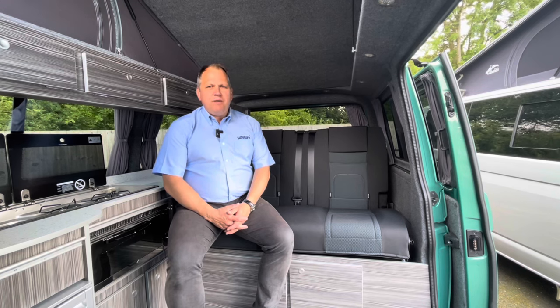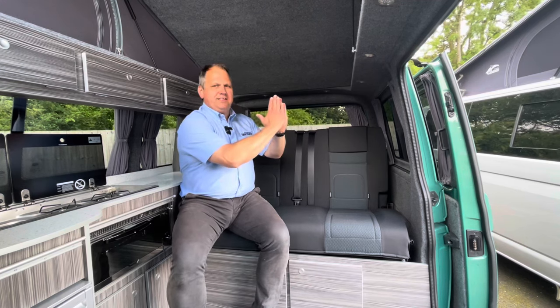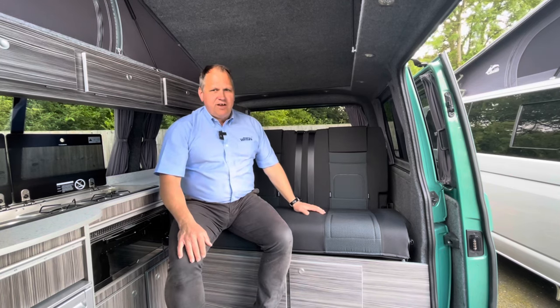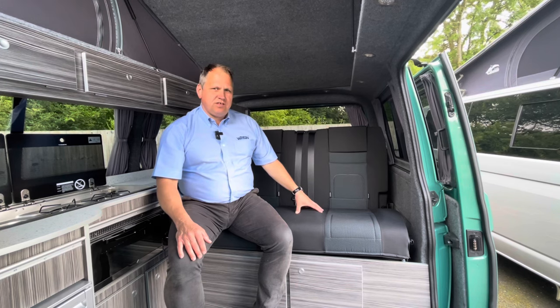There are many rock and roll beds on the market and rock and roll is a generic term for a bed that starts out in the seated position and then just pulls out to the flat. However, the rib is actually a manufacturer's brand name and it has various different features I'm just going to take you through now.